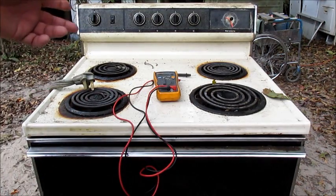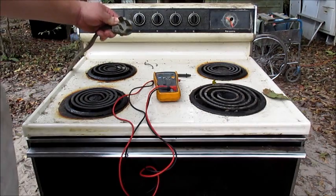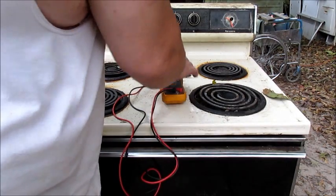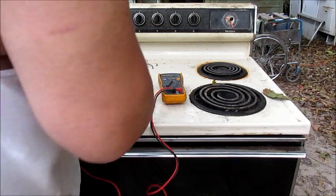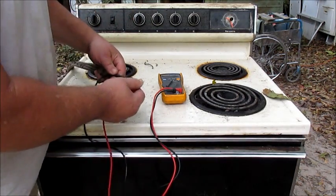This is how you do it — it's pretty simple. You unplug it to do it. Turn this meter on. Touch these two together and we got a tone.